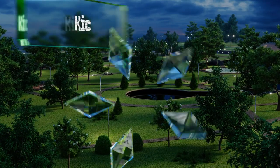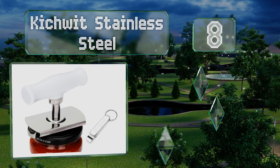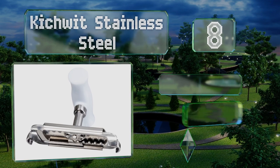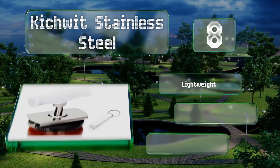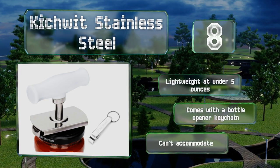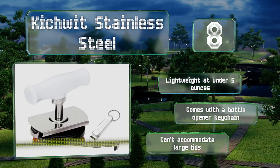Coming in at number eight on our list, with its durable rust-resistant construction, the Kitchwich Stainless Steel should last for years. Once the teeth clamp on, it's easy to twist and the ergonomically designed handle is comfortable to hold. Unlike some others, it works on both metal and plastic caps. It's lightweight at under five ounces and comes with a bottle opener keychain.